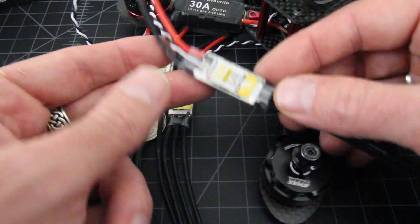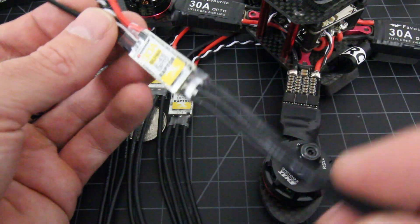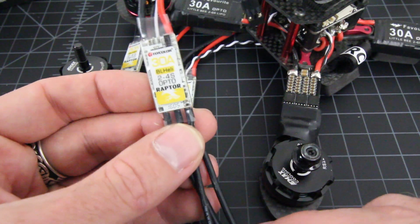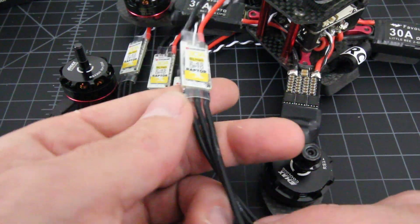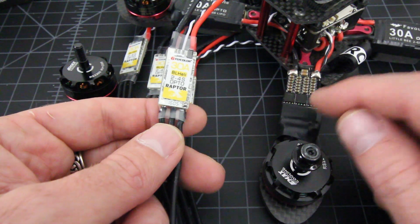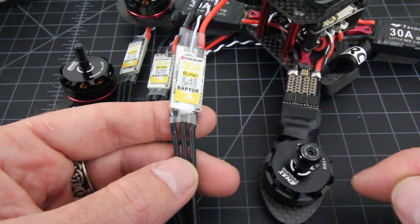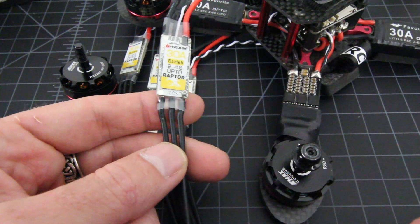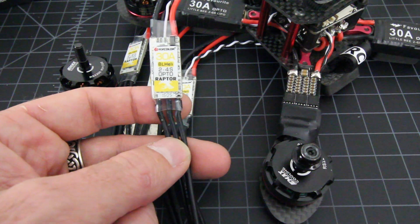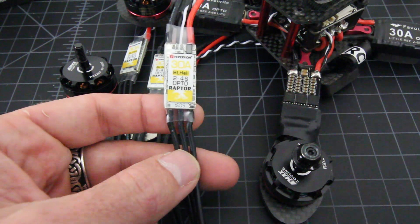Or if you want to put them on something else — like the new Sharpoo frame — these are compatible with that. You could pair them with some Emacs motors and do that build a little cheaper. So I just wanted to show you guys these. I'm going to do that swap and I expect they'll perform a little better than the Little B's. Thanks for tuning in — this was the 30 amp BL-Heli 2-4S Opto Raptor by Flycolor. Check the link below for both the standard BL-Heli version and the BL-Heli S version. See you on the next one.